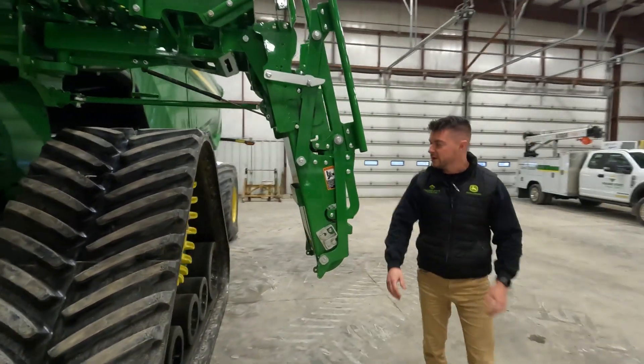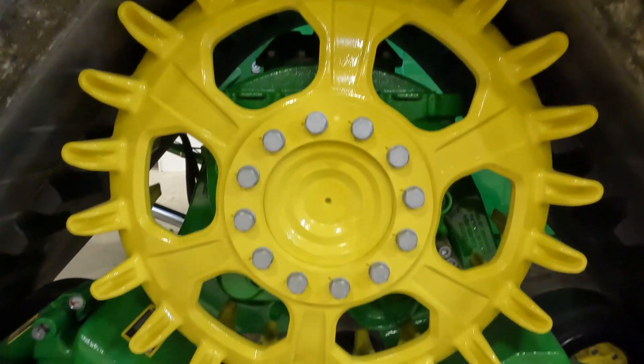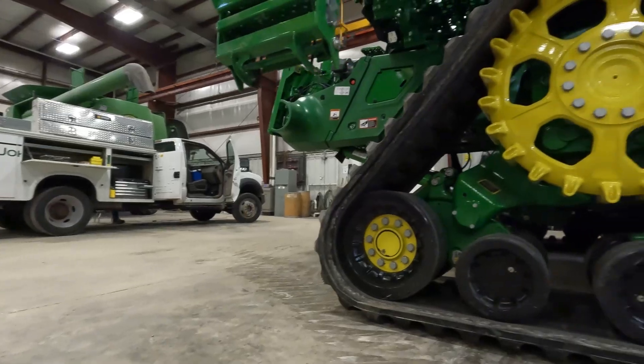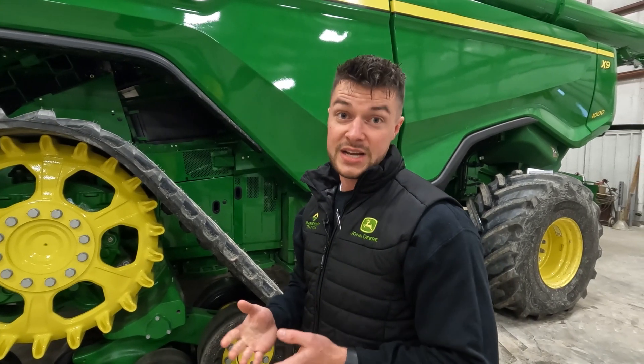While we walk around here, let's talk about wheels, tires, and tracks. This machine is on 36 inch tracks, and we have a 30 inch track option as well. Around here in central Illinois, we're either setting them up on tracks, 650 duals, flotation style tires, or low sidewall tires.